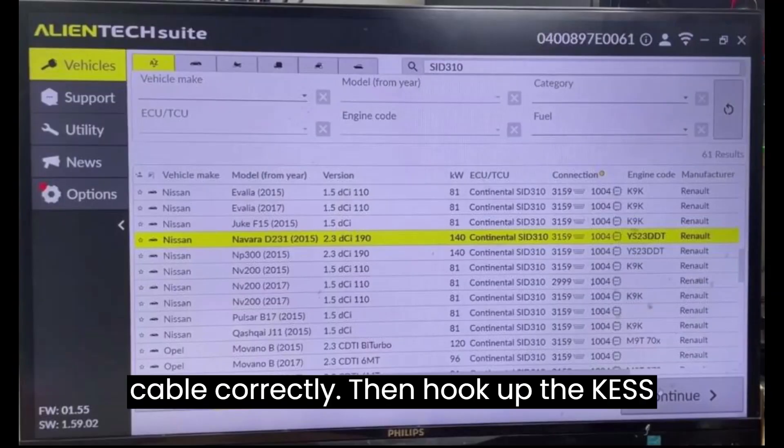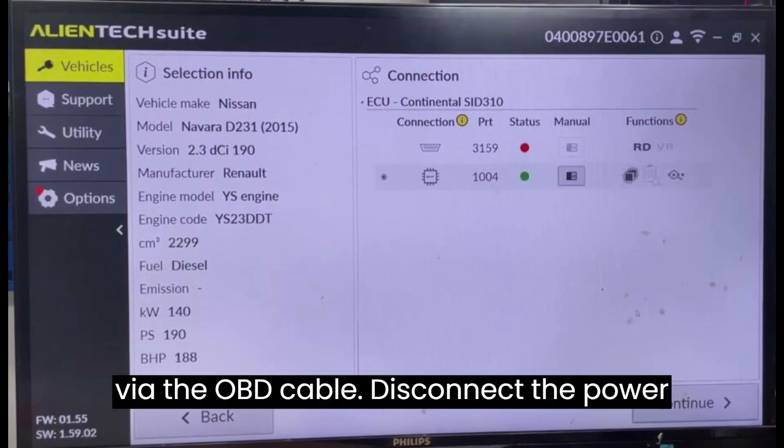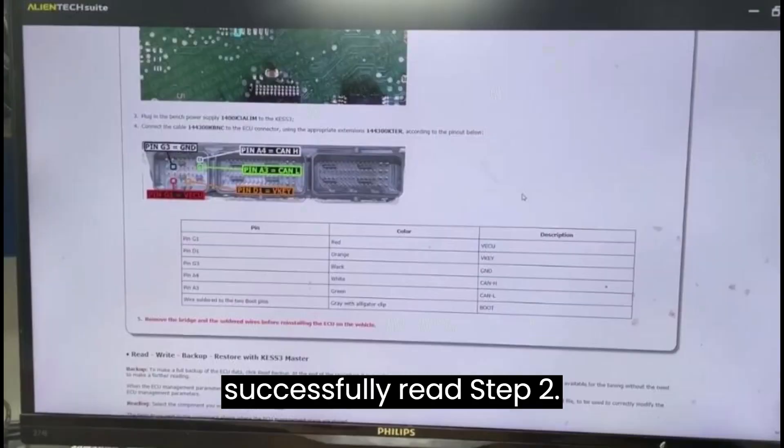Then hook up the KES V3 ECU programmer and power box via the OBD cable. Disconnect the power supply to KES V3 and connect it to the power box. Voilà — password successfully read.